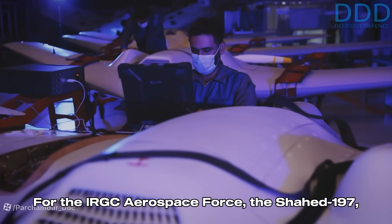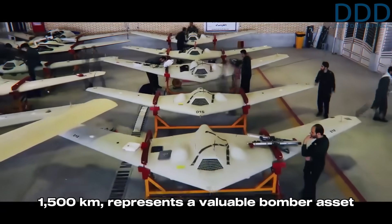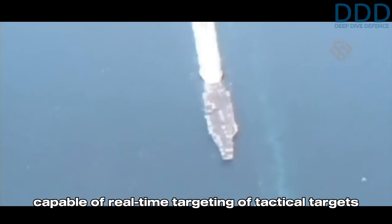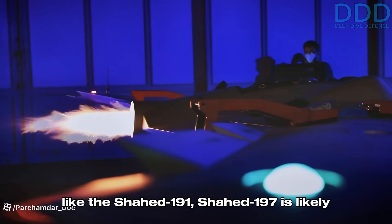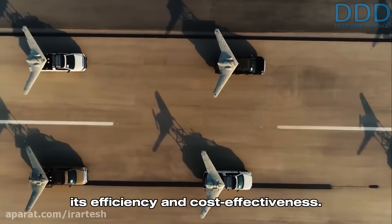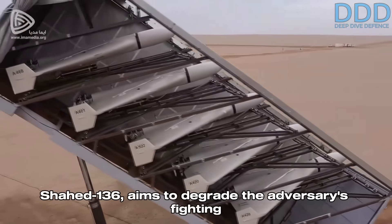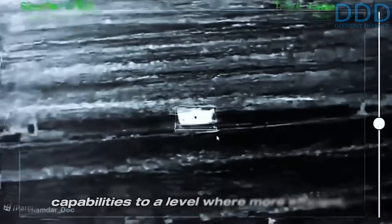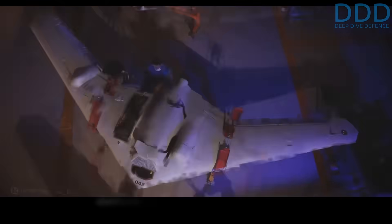For the IRGC Aerospace Force, the Shahed 197 — with its potential combat radius of up to 1,500 kilometers — represents a valuable bomber asset capable of real-time targeting of tactical targets against even advanced adversaries, a capability many air forces lack. Despite the advancements of jet-powered variants like the Shahed 191, the Shahed 197 is likely to become the most numerous variant due to its efficiency and cost-effectiveness. The aerospace force's missile-centric doctrine — including one-way attack drones like the Shahed 136 — aims to degrade the adversary's fighting capabilities to a level where more efficient, cost-effective weapons like the Shahed 197 can be deployed as a low-cost, survivable, long-range bomber.